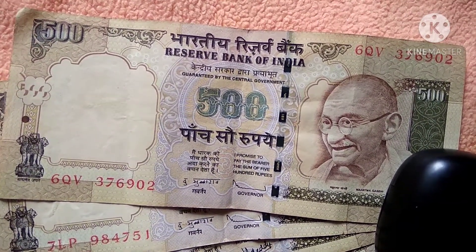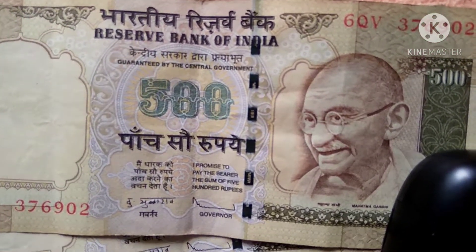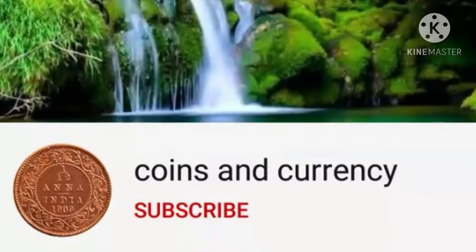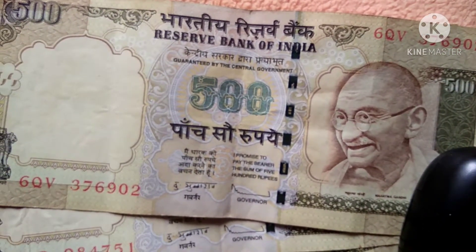Hello guys, welcome back to our channel Coins and Currency. Today in this video we are going to discuss about demonetized Indian 500 rupee notes. If you haven't subscribed to my channel, please do subscribe and tap on the bell symbol so you will get every latest video update and can watch every video without missing any.